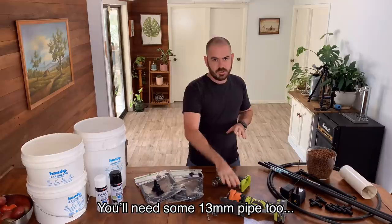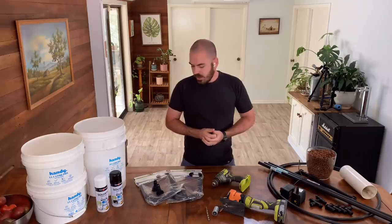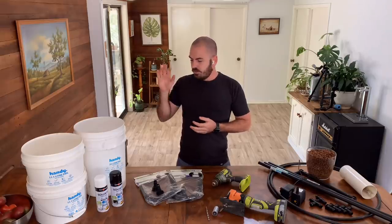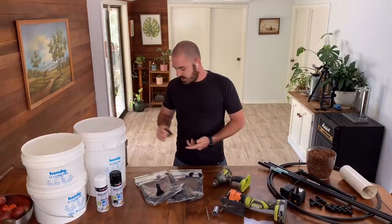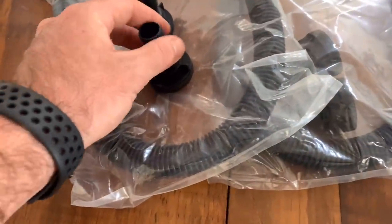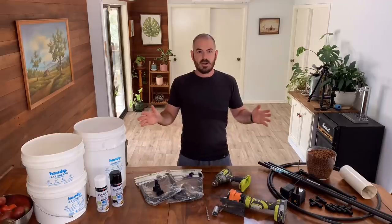We'll be using a jigsaw and a drill today, but you can get away with a hacksaw or whatever you've got at home. The things we'll be using to adapt the 19-millimetre piping to the buckets are these — just mini tank linking kits. I imagine you can find them at most hardware stores, and I'll link eBay affiliate links for similar items in the description. Let's get started.